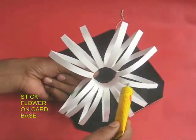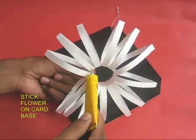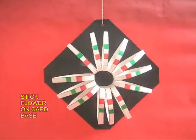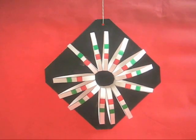Apply glue on the back of the flower and stick it on a card sheet. This makes a very beautiful hanging decoration.